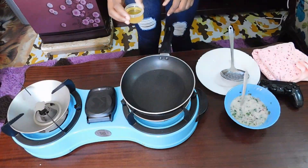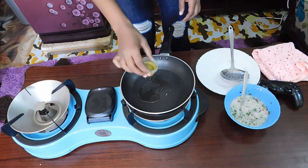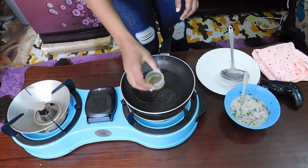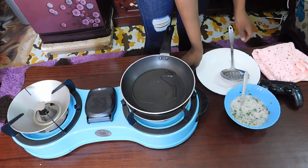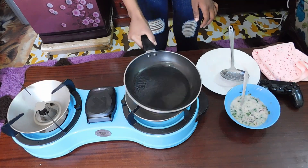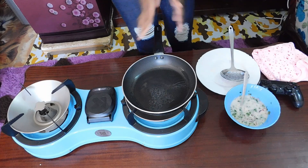I'm going to put my oil in my frying pan now. I'll give it a swirl so that the whole pan is covered in the oil, then leave it to heat a little bit.